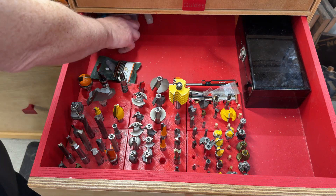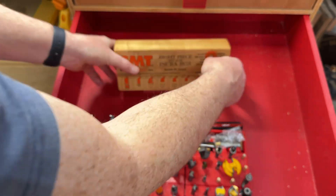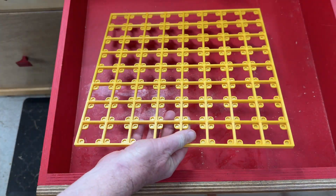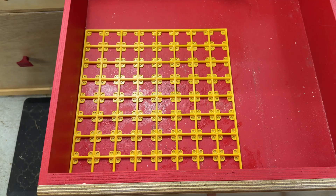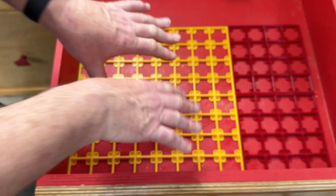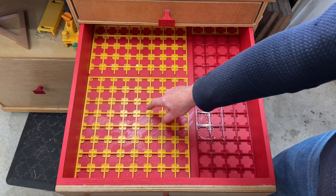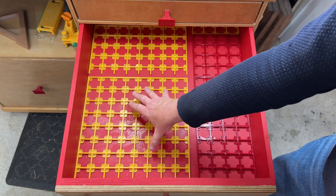The first step is to empty the drawer — this is a deep drawer. That's the drawer empty; the glue has left some marks on the bottom but I'm not going to repaint it. So this is an 8x8 matrix, which is as big as you can print on the Prusa XL, and I've got a couple of 4x4s which is as big as you can print on the mini. I printed these ahead of time knowing I'd probably need more.